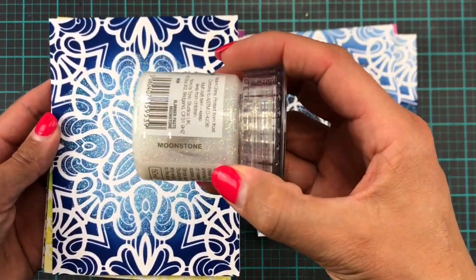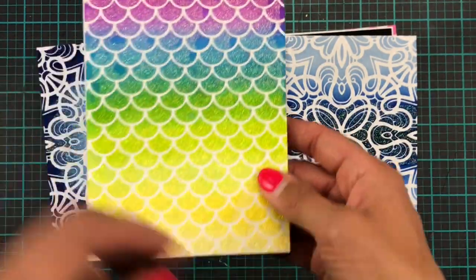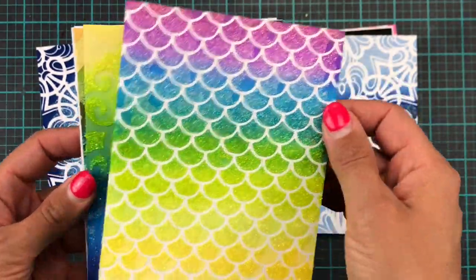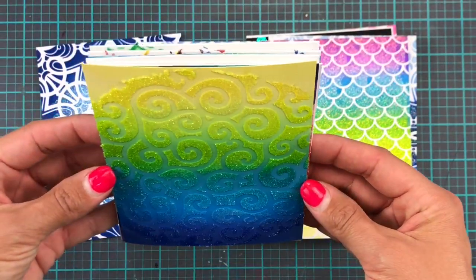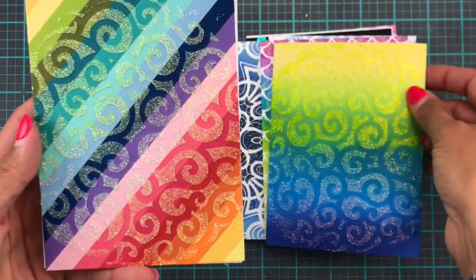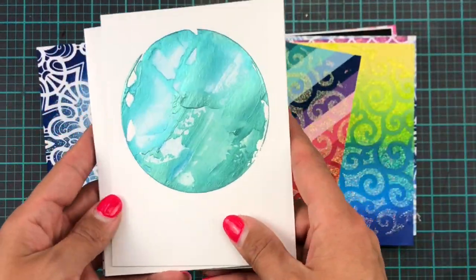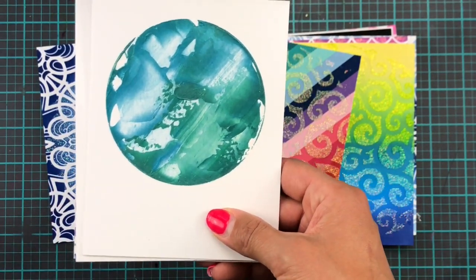And on these blue ones I've used the Fancy Flourishes stencil, and the blue ink is from Catherine Pooler — it's Suede Shoes and Juniper Mist — and the Glimmer is Moonstone Glimmer Paste from Tonic Studios. This one is probably my favorite. It is the Mermaid Scale stencil with Distress Oxide and Moonstone Glimmer Paste. This one is a complete ink blended background with Distress Oxide and the Flurry Circle stencil. On this one I've used the same stencil again with the Glimmer Paste but over a background done with Lawn Fawn cardstock.